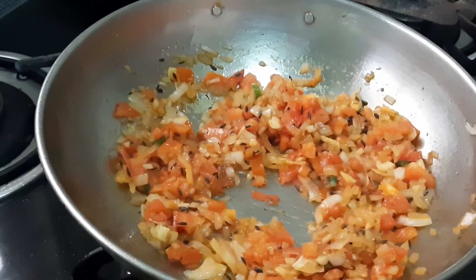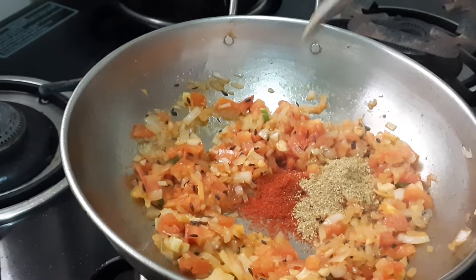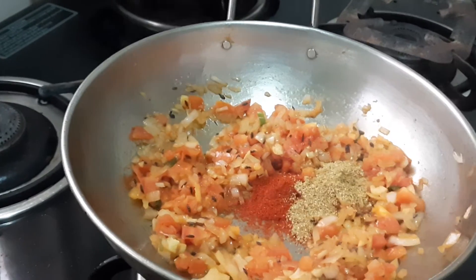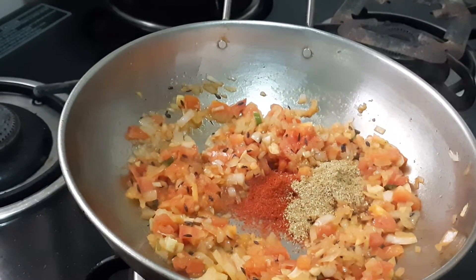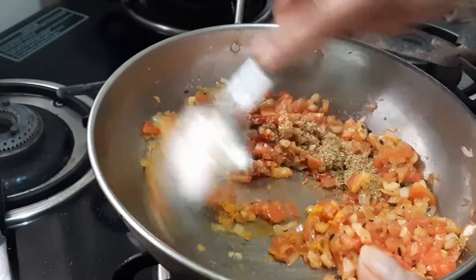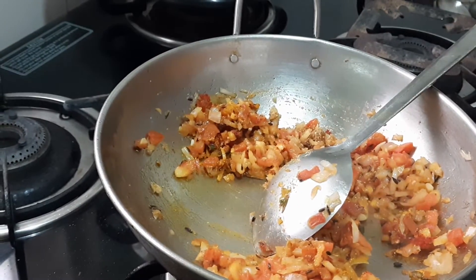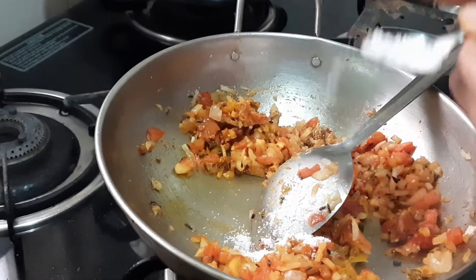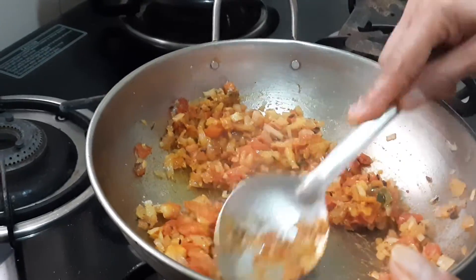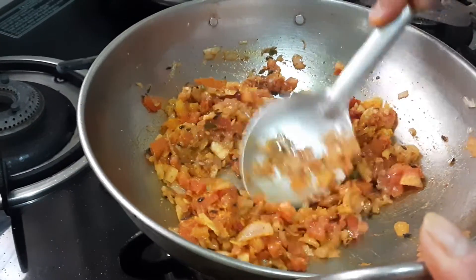The tomato will get mashed. Now add chili powder, coriander powder, and a quarter teaspoon of turmeric. Mix it. At this stage we will add a little water and allow it to cook until the raw smell goes.